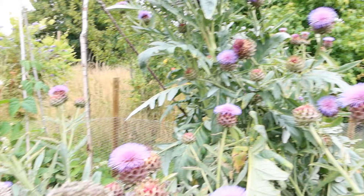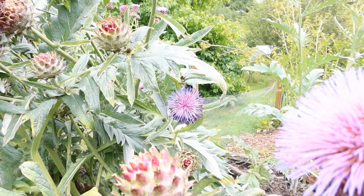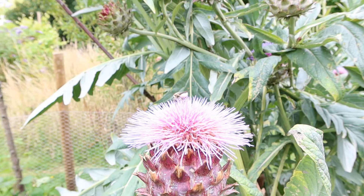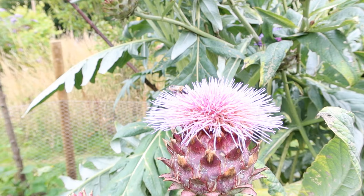There's a leafcutter bee on the cardoon here. Leafcutter bees, instead of carrying pollen on their legs, carry it on their tummies — they have hairy tummies and pack the pollen onto them. So they have a characteristic bum-in-the-air foraging position. Very handsome insects.